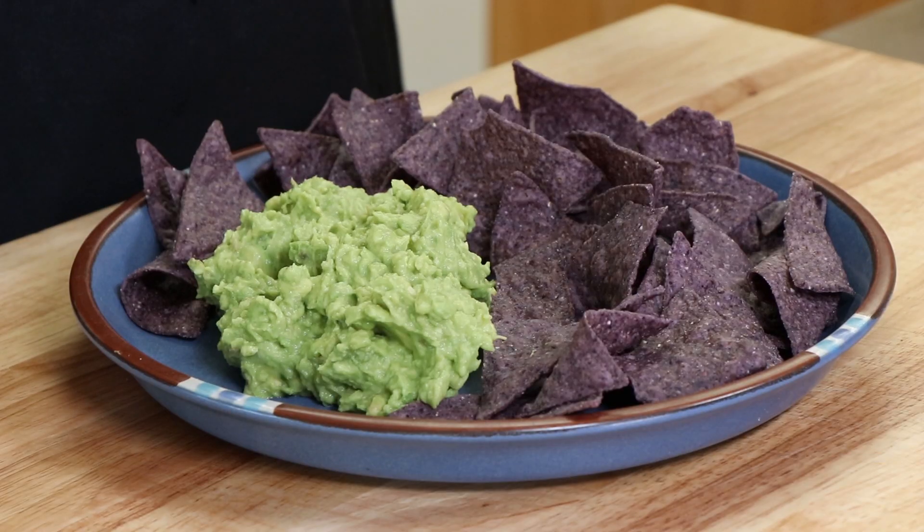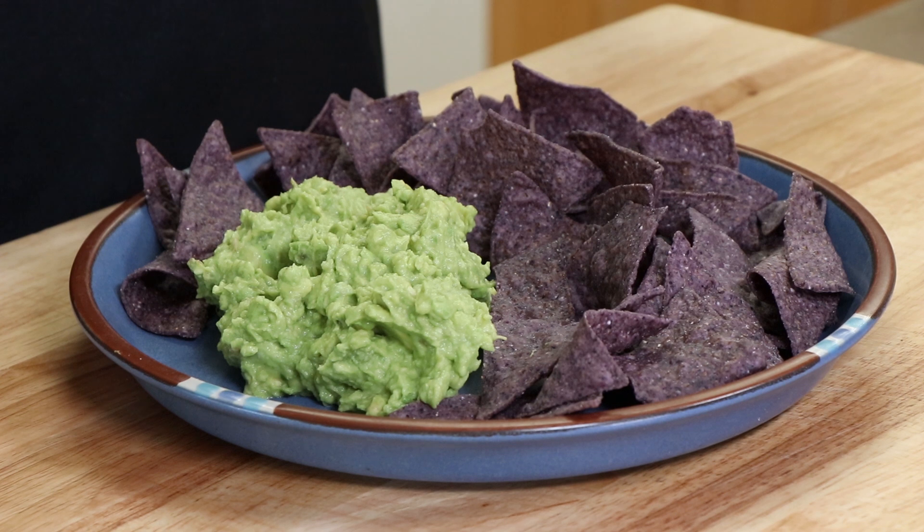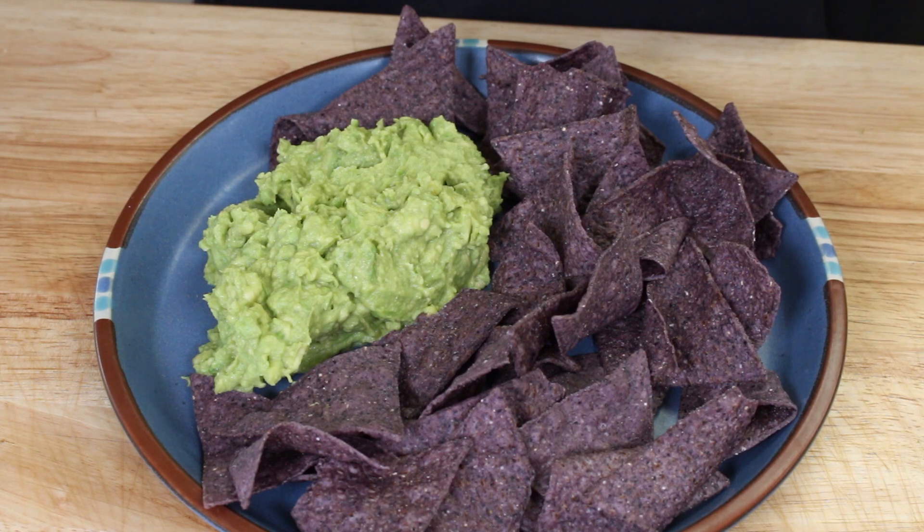Recently I did a video on my mom's potato salad and said everybody's got a potato salad recipe and they're all the best — and that's true. Guacamole recipes are very individual and there's countless numbers of them out there that are just fantastic. But I wanted to share mine because it is really simple — four ingredients. Sometimes people just use mashed avocados with nothing, maybe some salt, and there's nothing wrong with that. But I think this is a good balance of flavor that really brings out that avocado taste.